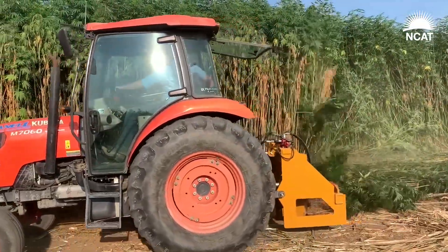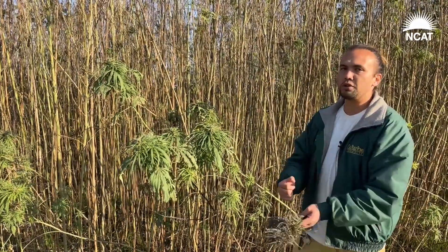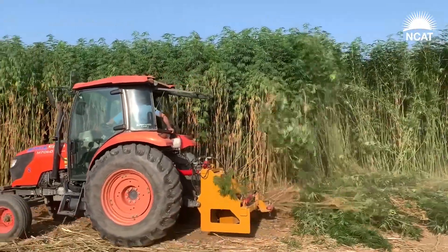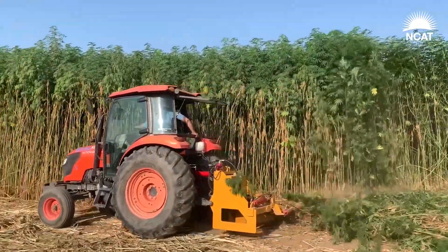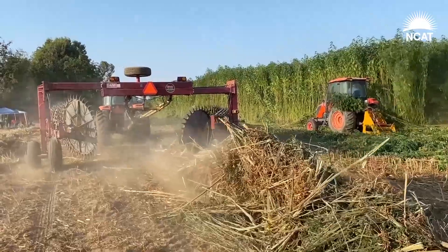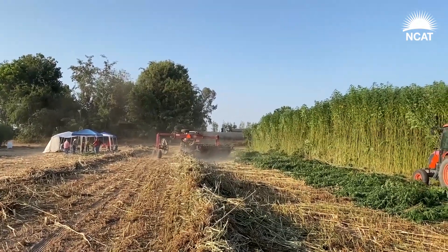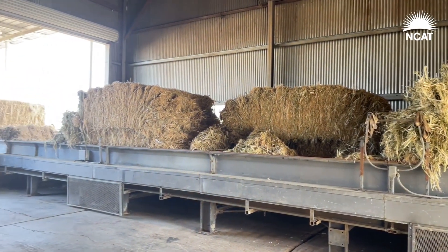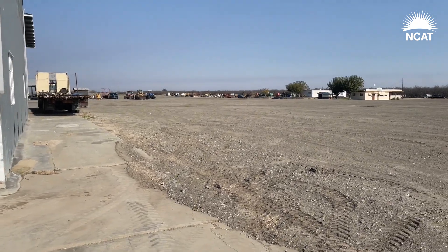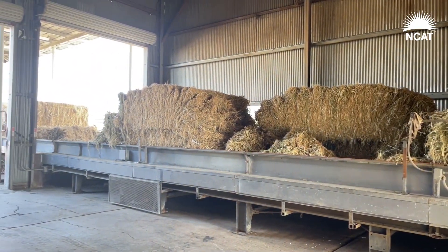The ideal time to harvest for fiber would have been right before flowering. Younger fiber is much longer, easier to peel, and you'll have a lot more of it. The plant is cut with a sickle bar mower, which lays it down like you would chop corn silage. It's raked with a traditional rake like for alfalfa, let dry — we experimented with up to two weeks — and then baled with a large square baler. This is baled just like hay, weighed in at the scale, and brought into the gin just like cotton.